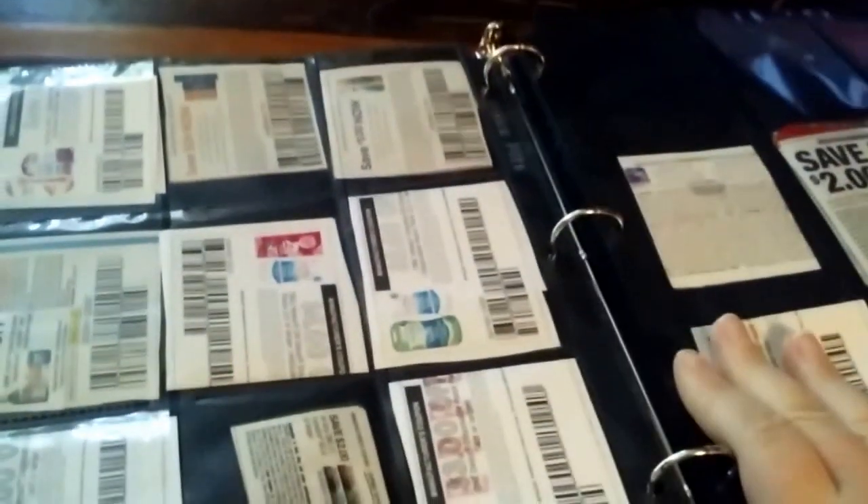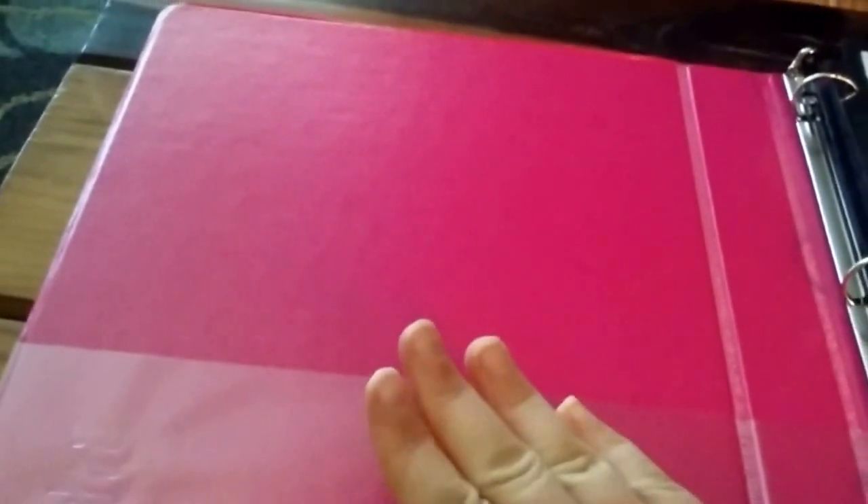I like this system because it's just easy to bring it to the store and be able to quickly flip to the section and see if you've got a coupon on something. I use the front pockets here to put sales papers, because it's always good to have your sales papers in case something doesn't ring up right.